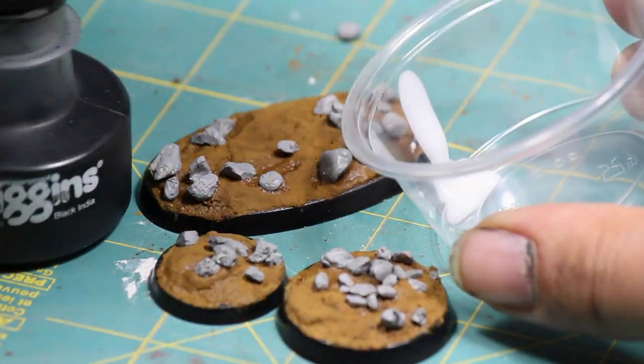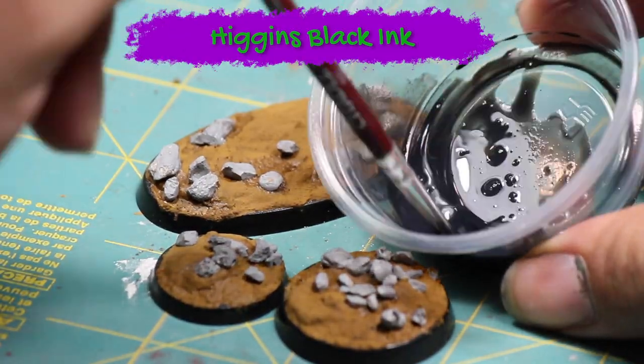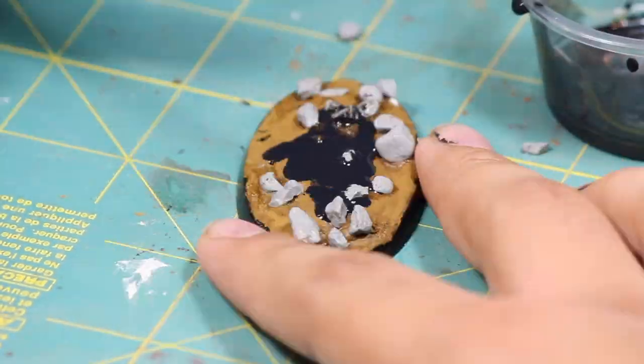I then made myself a black wash mixing together a few drops of black ink, some matte medium, a little bit of alcohol, and some water. You could also use a product like Games Workshop Nuln Oil. And then I applied that to the base.